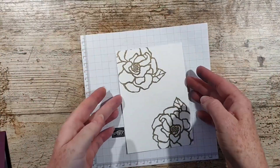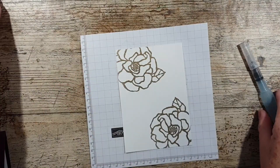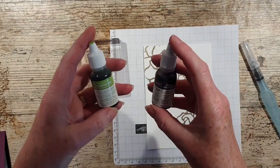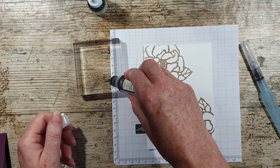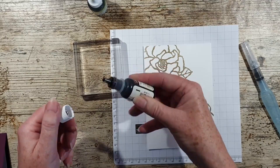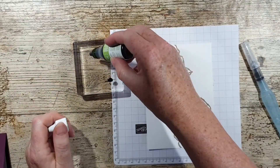So let's have our grid paper and I'm going to use an aqua painter. I've got a block here and I'm just going to use two colors: Granny Apple Green and Blackberry Bliss. I'll show you what I do — I don't know whether it's right or wrong, but I only need the tiniest little bit of the reinker.